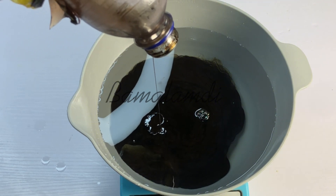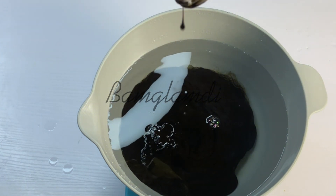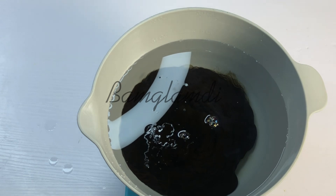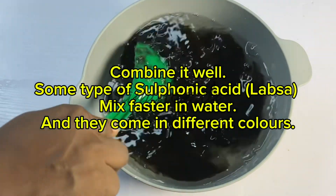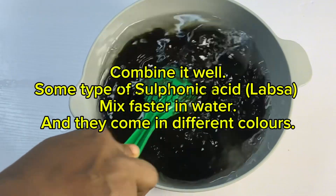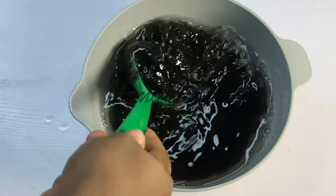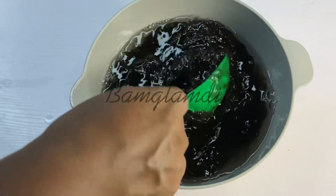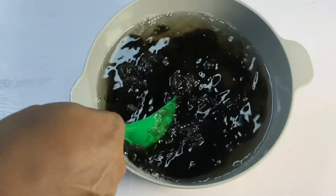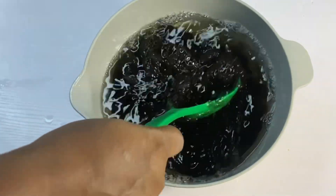Bear in mind that the color of the sulfonic acid you are using will determine the color of your end product. The actual color of SDBS is a lighter shade of honey or more like an amber color. So don't be surprised if yours comes out clear like water — that can be expected depending on the grade. How your sulfonic acid reacts in the presence of water will also vary by grade. Some grades mix easily with water, while others can be more difficult.